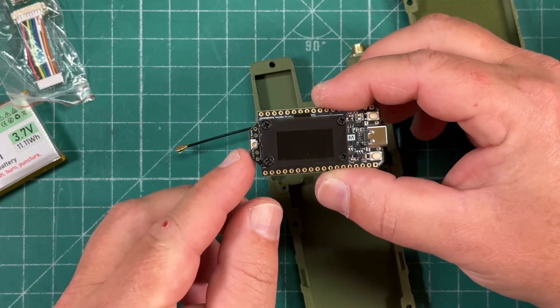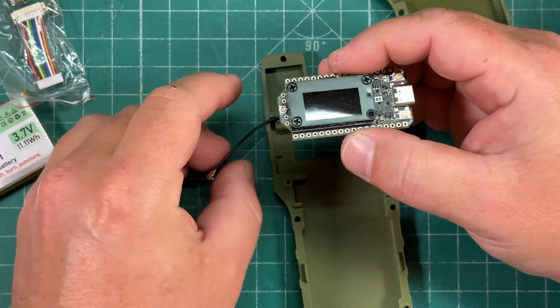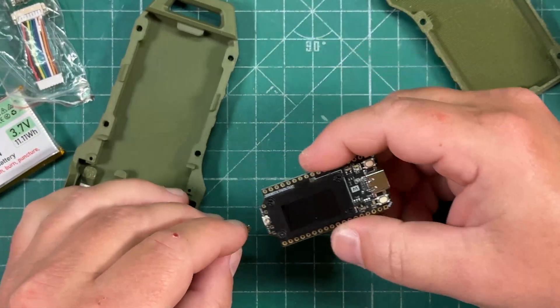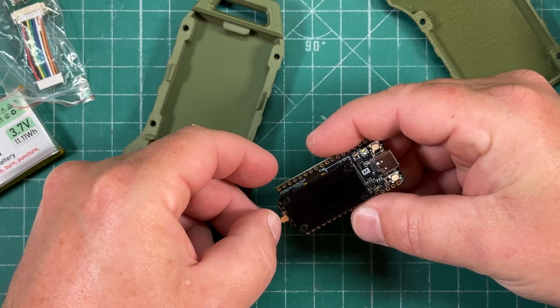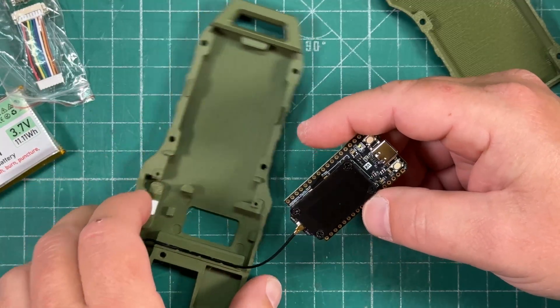Then we're going to connect the antenna to the circuit board. There's a tiny little coaxial plug right there, and this is always my least favorite part of assembling these Meshtastic boards. It just kind of snaps on, but it's so small. There we are — okay, that wasn't bad.